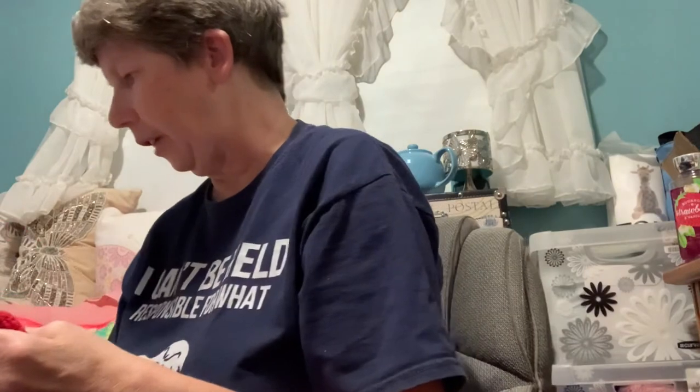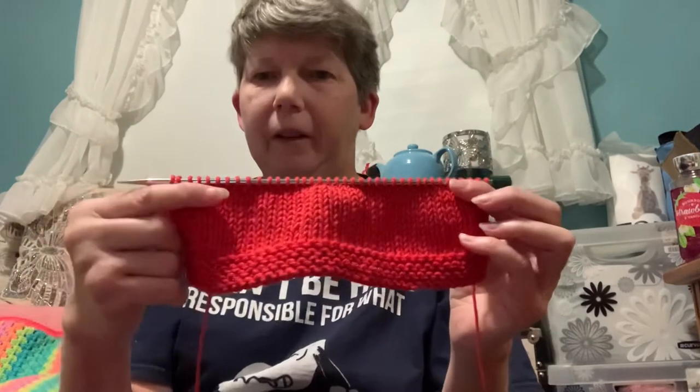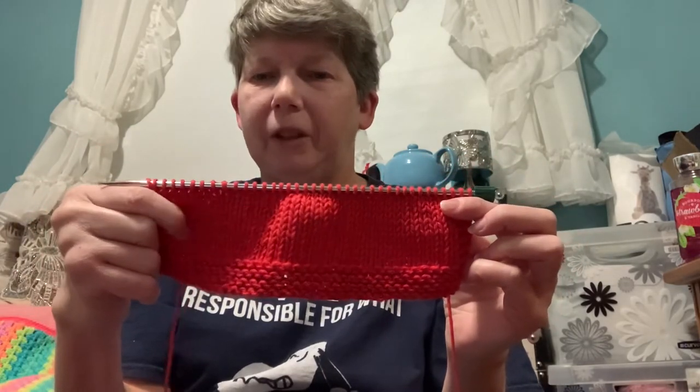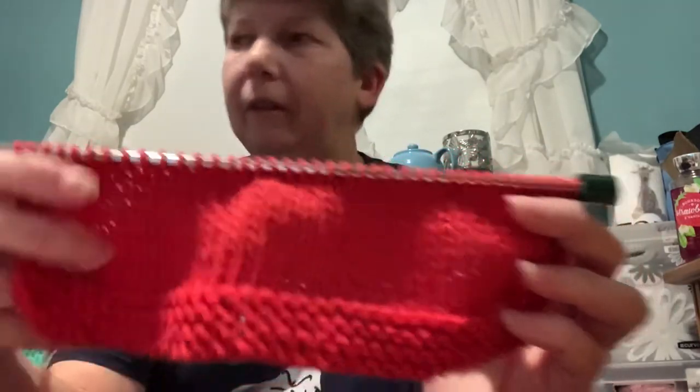The last project I have to show you that I was working on today is just one of my favorite dishcloths — the Simply Stripe Dishcloth. I was doing something easy while wishing I was knitting at the lake. I'm using a cone — I believe this is Lily Sugar and Cream that I got off Amazon. I'm probably about a third of the way done, but this side can usually get done in an evening, so it'll be done pretty soon.